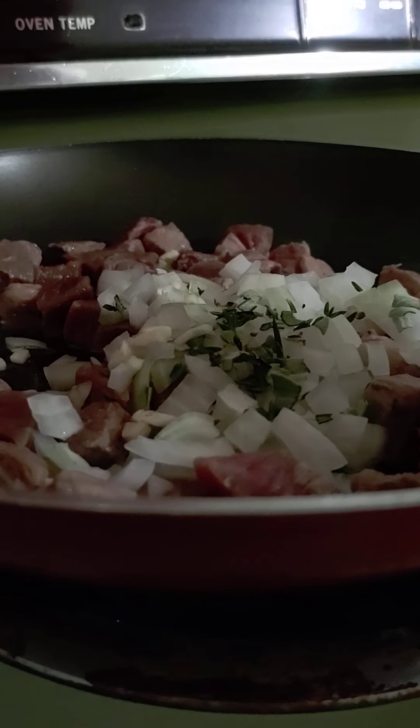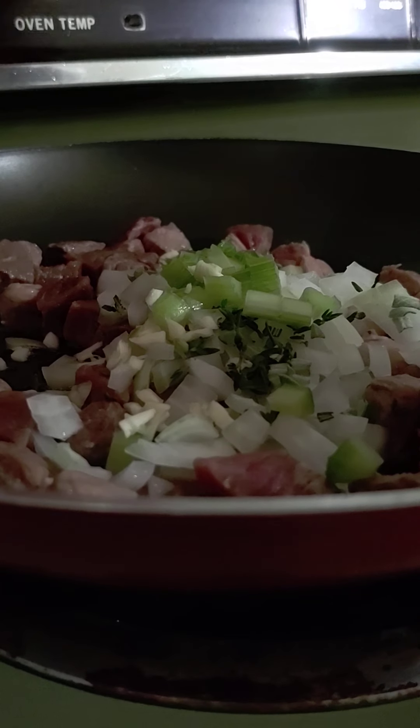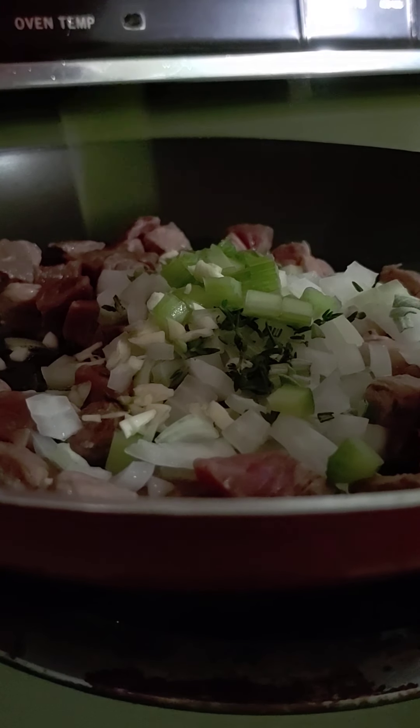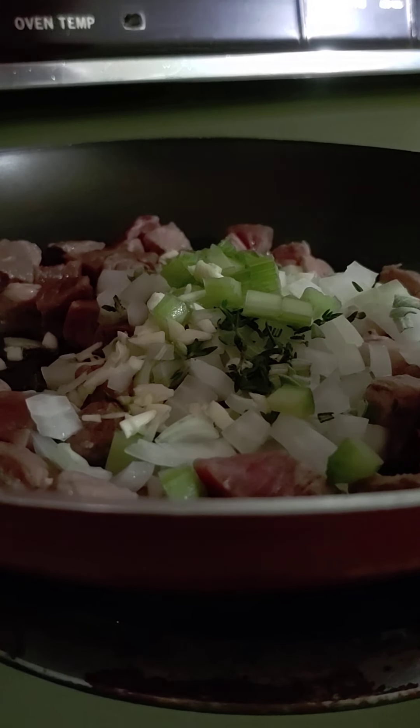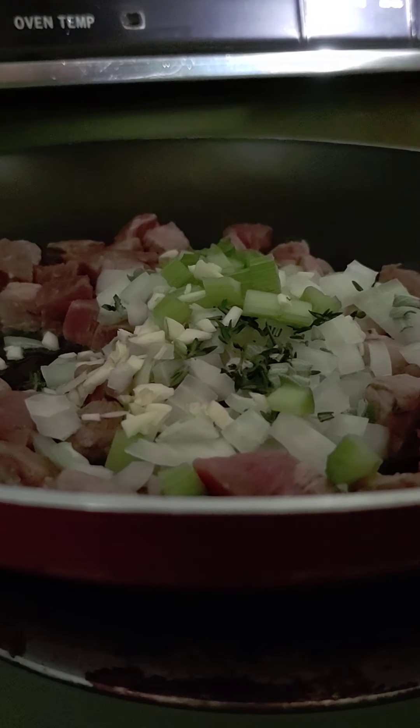Add the garlic. We can even put in the celery — actually no, we're going to wait on the celery. They'll add too much liquid and it won't brown the way I want it to. All right, we just want this to brown.